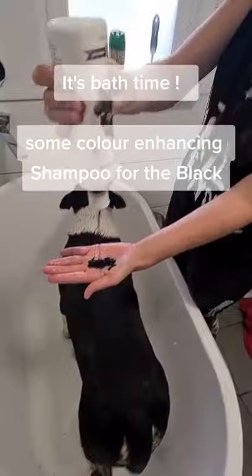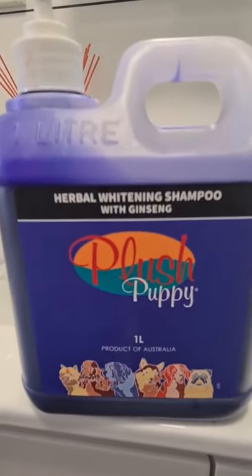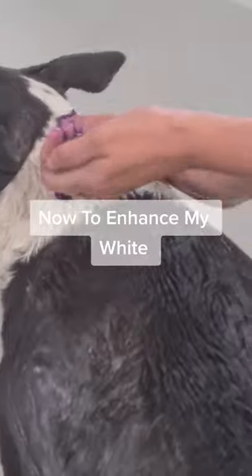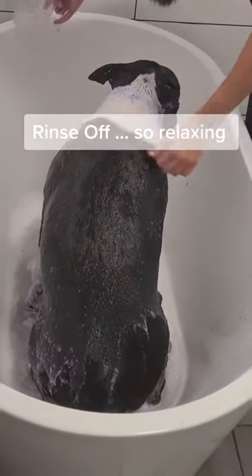It's bath time! Some color-popping shampoo for the blast. Now to enhance my white — let it sit for 10 minutes. Brush my teeth while we wait. Rinse off. Oh, so relaxing.